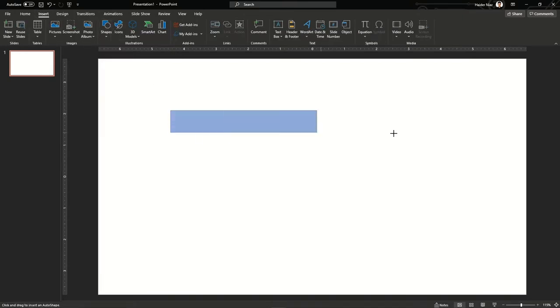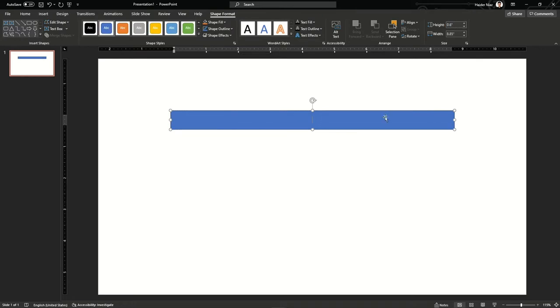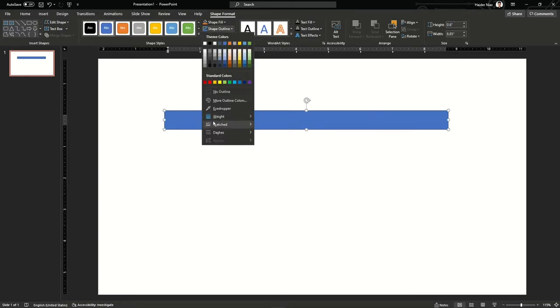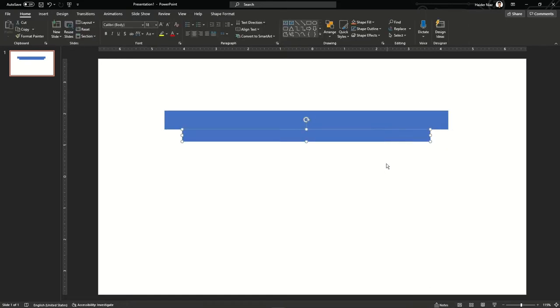First of all, go into the shapes and take a rectangle. Make sure the rectangle is big enough to show the top lid of the battery, then you can increase or decrease the size depending upon your requirement. Now I copied one more shape and reduced the size from both sides so that it can show the lower part of the battery.